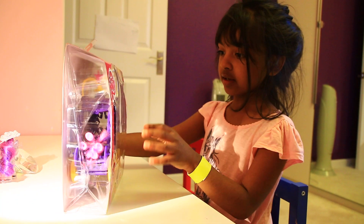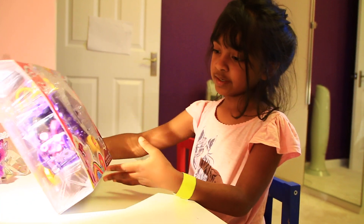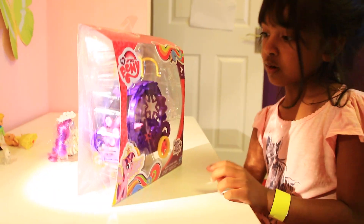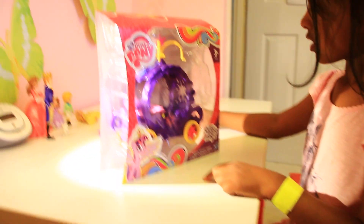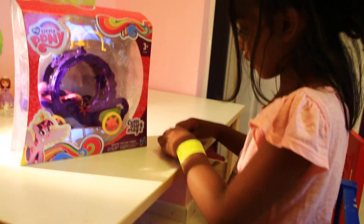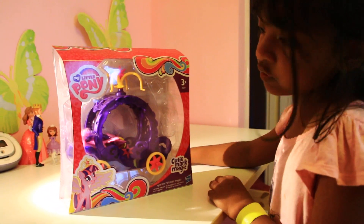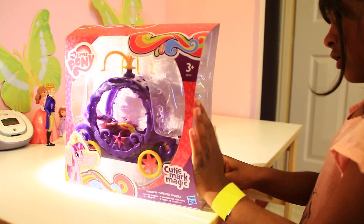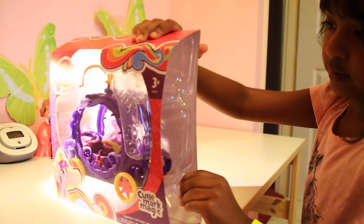I don't know what this place is called but it's like a carriage with Twilight Sparkle. It comes with some accessories but I already took them out. I'll show you them after we opened it. Twilight Sparkle seems to be lying down so let's open this up.